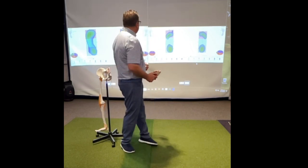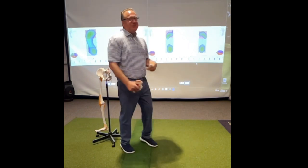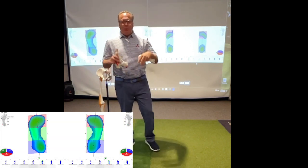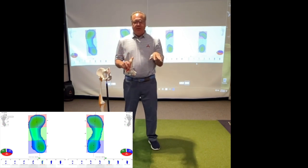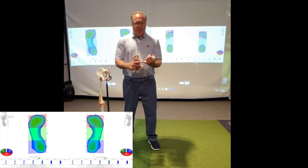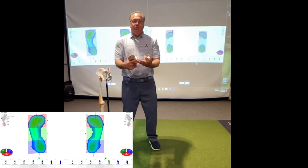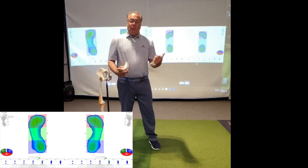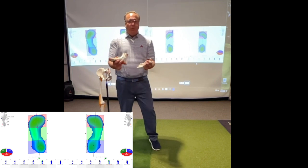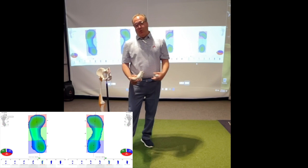Looking behind me — and I'll add some extra images when we edit this video — you're looking at two distinct standing postures. In my lab, we have a standing posture analysis, a gait walking analysis, and a range of movement analyses that give us an idea of your static posture and your dynamic movement. We're looking for what type of movement potential we can expect when I'm helping you with your golf swing.